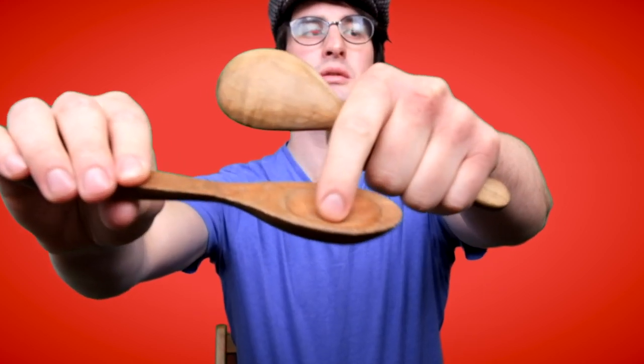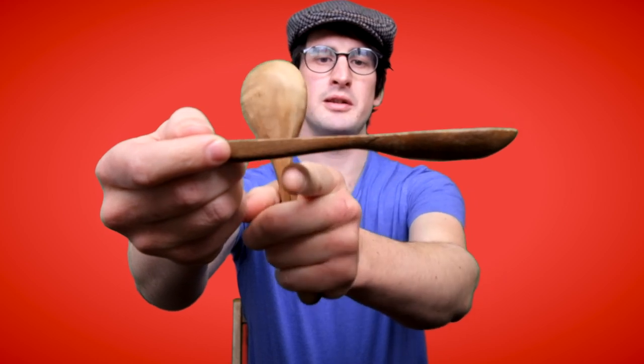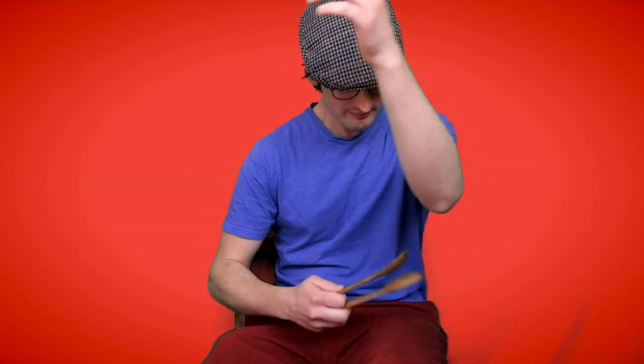The most obvious difference between the Baroque spoon and the modern spoon is the curvature of the bowl. The neck is also very straight with an arch underneath. This all gives it a more articulated sound with a natural decay. I would argue that the Baroque spoon has the most options for tonal variety and expression of colour, but that's the subject of debate.